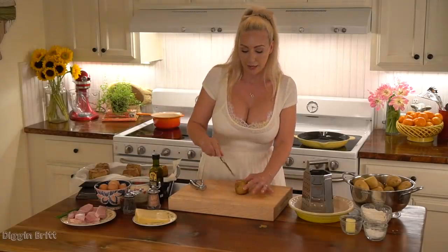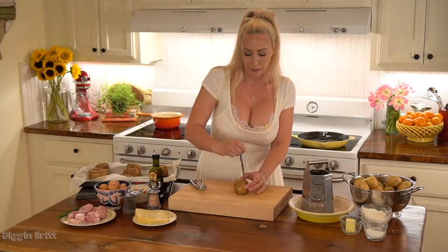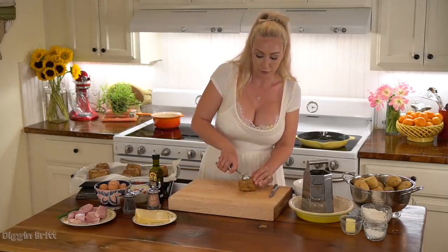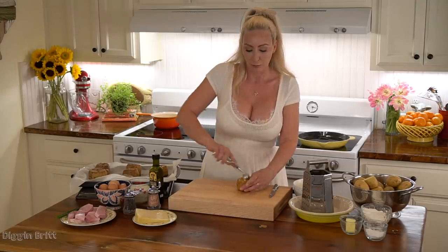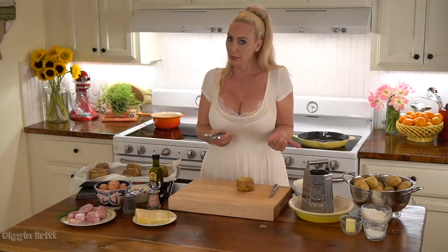Once the potatoes have been baked, I'm gonna cut a hole in the top so we make our pretty little bowl, and then we're gonna scoop it out. With all the potato you're pulling out, you can make mashed potatoes later if you want to.